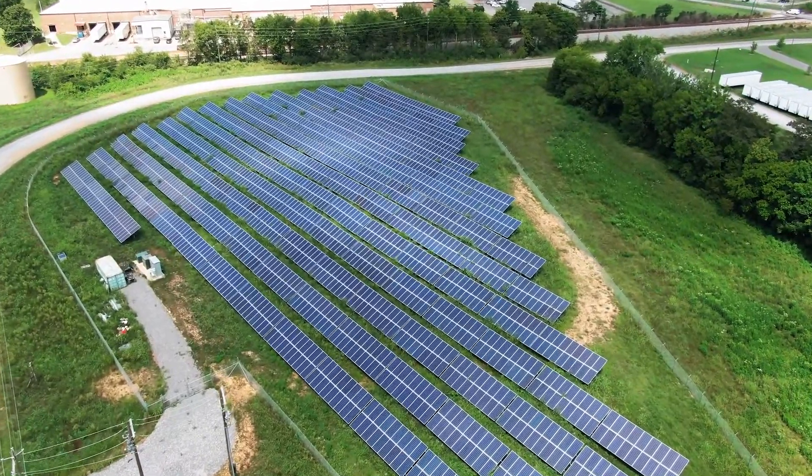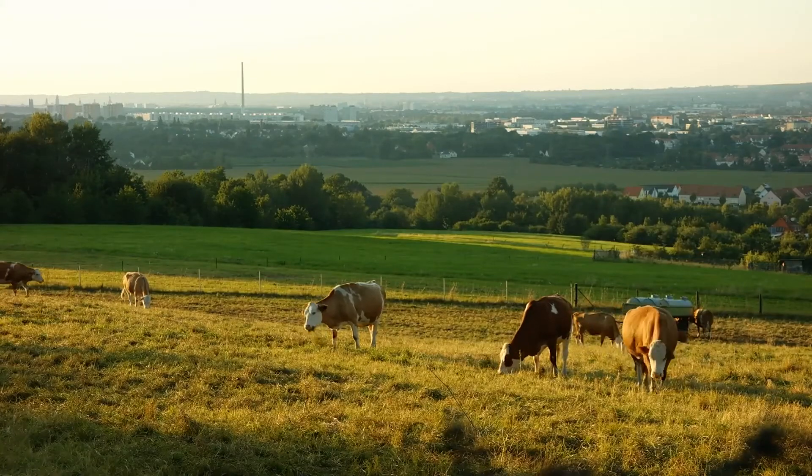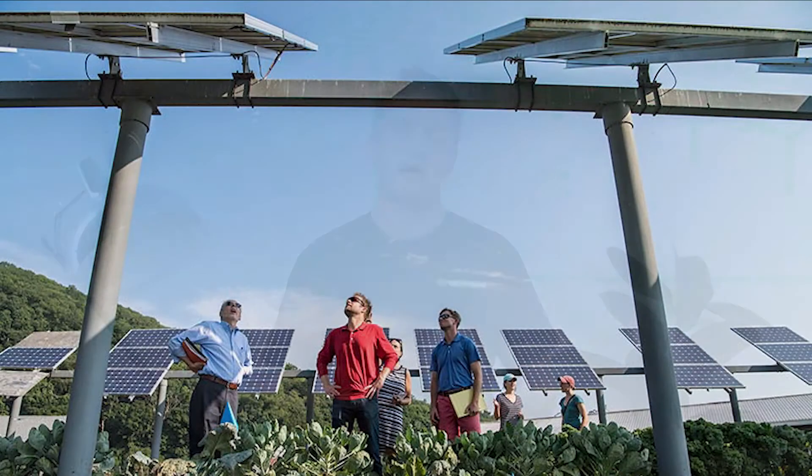The concept of agrivoltaics came about in 1981, conceived by a German fellow. Effectively, what it means is the combination of renewable energy — in most cases solar, but also wind farms — with cropping and the use of livestock. Solar panels are put into a ground mount configuration with some slight variations on a standard ground mount. In some cases, they are set up a lot higher so that more available light can come in under the panel.